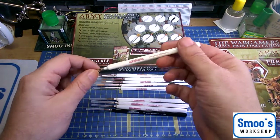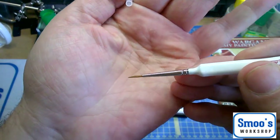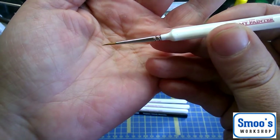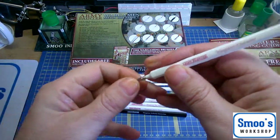Now if you're doing highlights and stuff, they recommend this one. They call it the character brush, and it's got a slightly finer tip. It's nice and long so you can load it up — it'll hold a bit of paint. Nice point on it. I haven't tried that one yet.